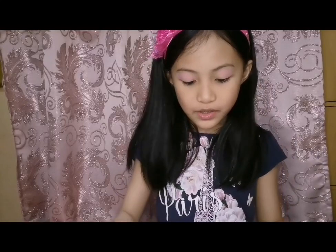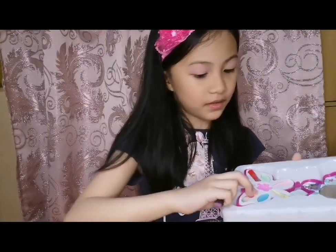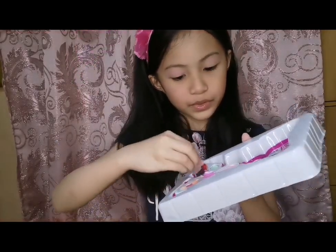There we go. So, we're also going to be doing the blush next. We're going to be doing the blush. There we go. You can't really see it. I don't think the camera can see it, but I think it can see it a bit.